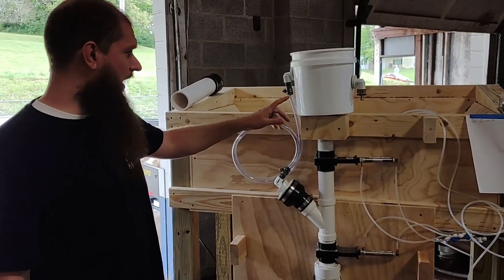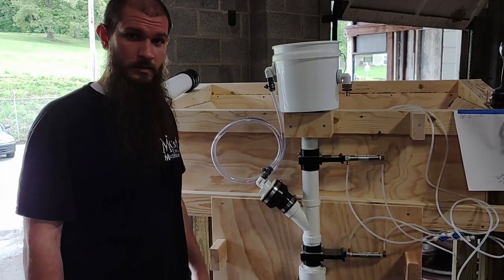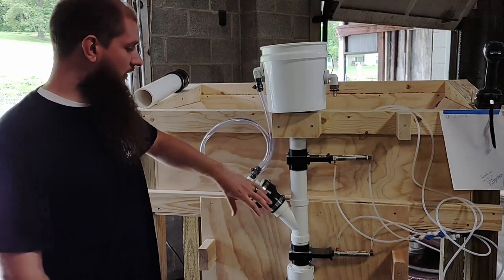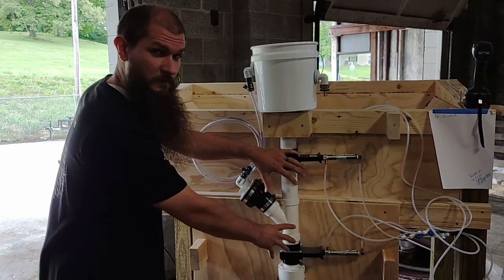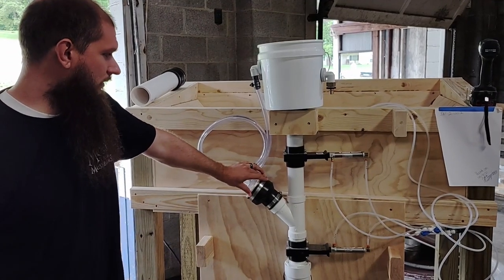Alright guys, I'm going to walk through how to change the weight on the water on the new version of Thor. Older versions will be a little bit different because there's a larger assembly in between the two valves. But this is the current edition, the fully adjustable.